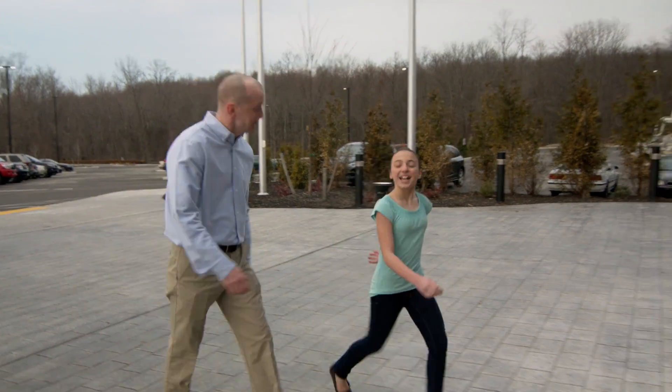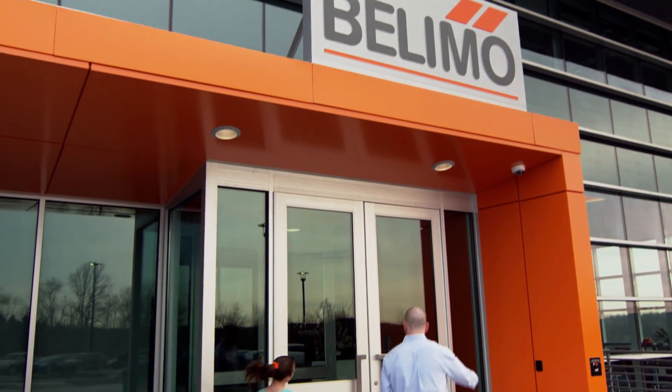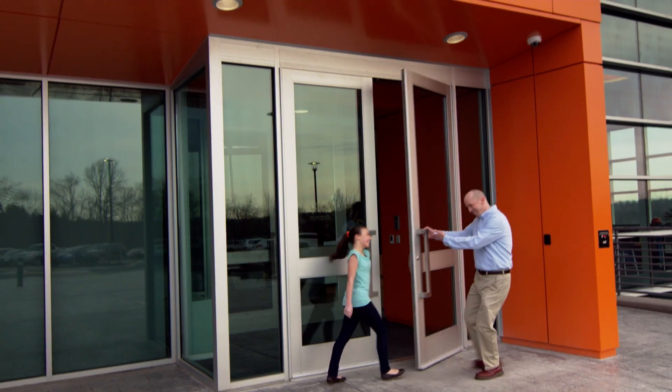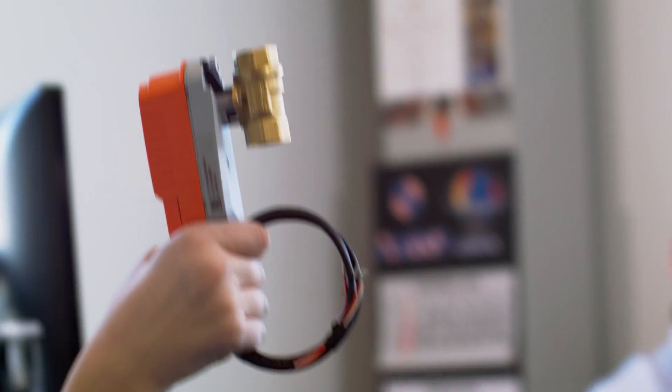Today is Take Your Daughter to Work Day, so I'm here with my dad at Belimo. Follow me! This is my dad's new favorite invention — he talks about it all the time. It's called the Belimo Zone Tight Zone Valve, and it's what my dad calls a game changer. It does all sorts of awesome things.